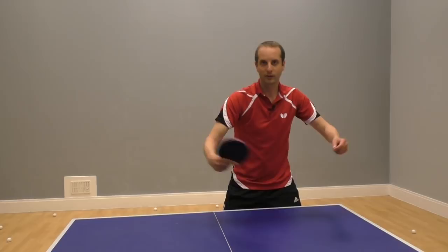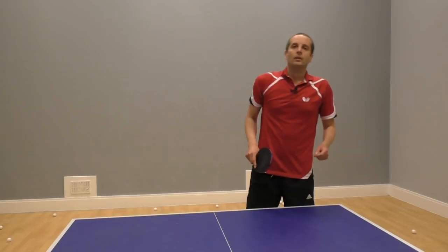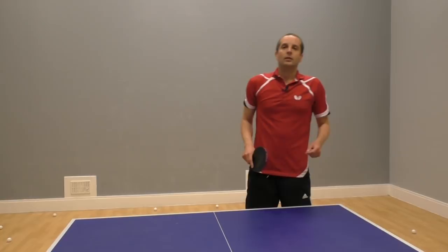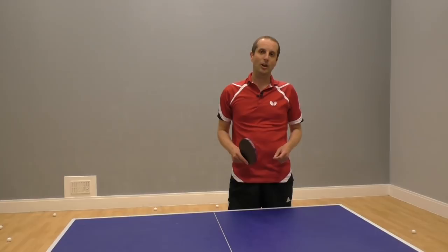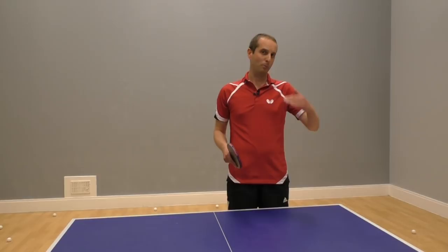Coming forwards to the net — if I can keep that in my mind, that should help me extend my wrist and really get this flick to work. Thank you very much for watching this video. Please do write your comments, subscribe to my channel and also to Ellie's channel, and take a look at our websites — I'll put all the links in the description. Okay, see you soon.